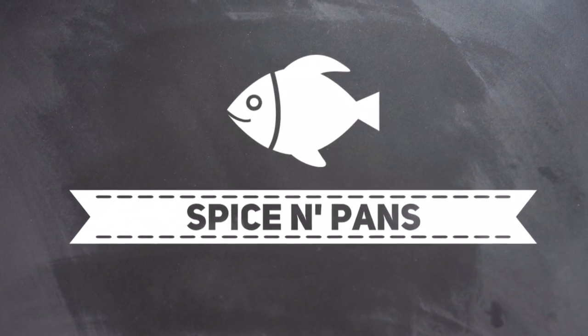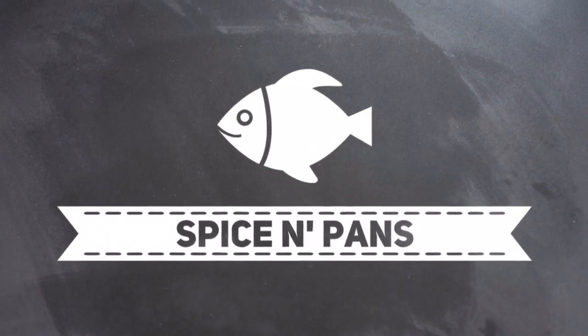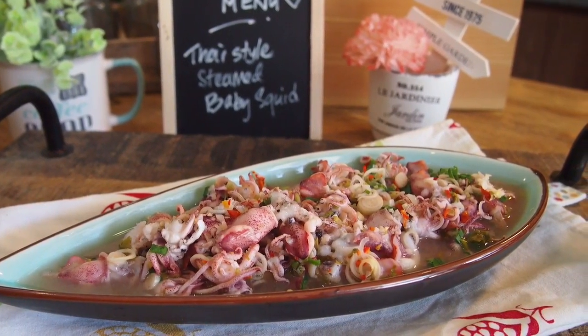Welcome to Spice and Pans. Hi and welcome to Spice and Pans. Today I'm going to show you this dish known as Thai-style steamed baby squid.